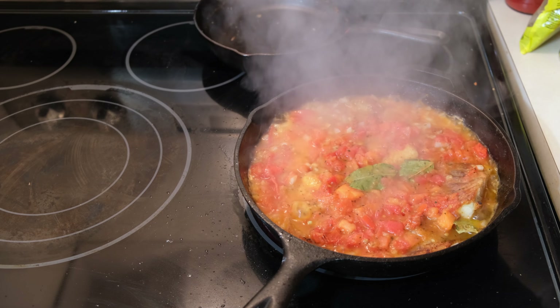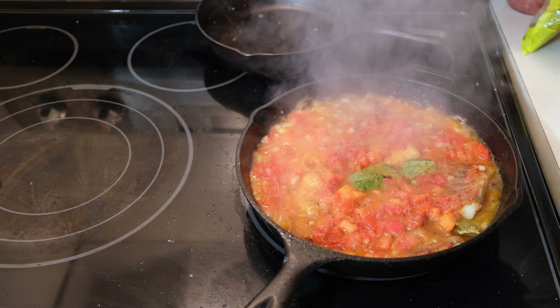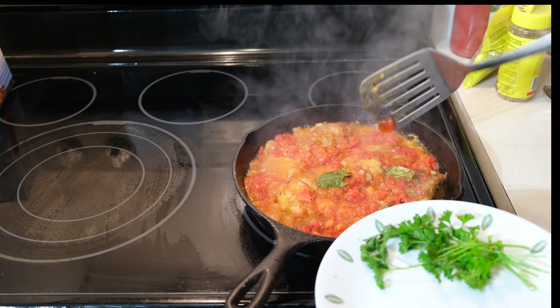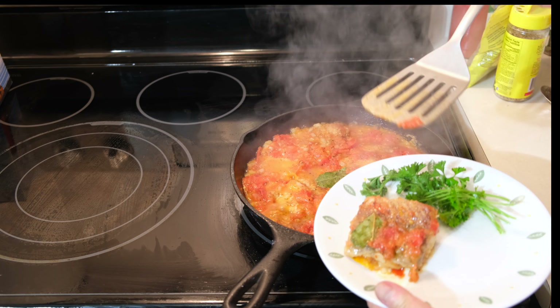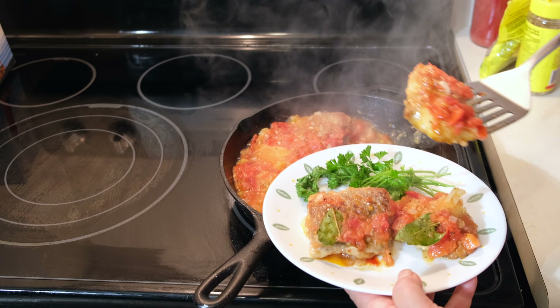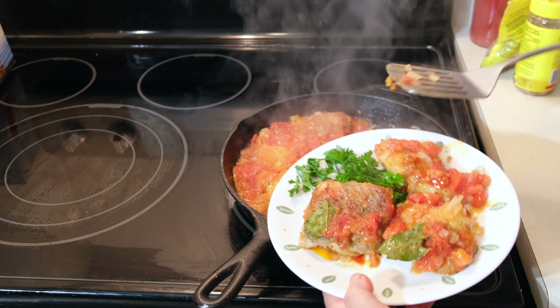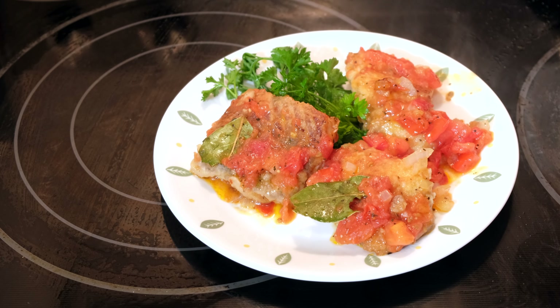And then the dish is ready. It looks appetizing and the taste is just great. With this preparation, the fish even loses the smell of fish and resembles meat. Decorate with herbs and serve with any side dish or on its own. People who don't know it's carp will think it's some sort of exotic seafood. So please try it out — and thank you for staying until the end.